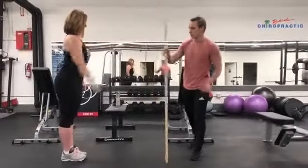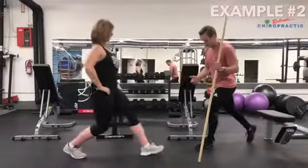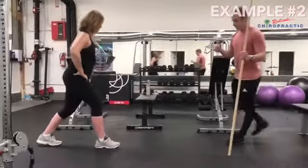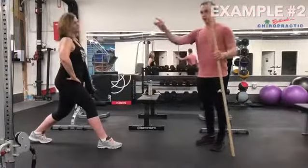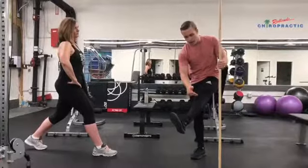Another variation we can use is the reverse lunge. So same thing — we'll just lunge backwards. Good. Notice that the knee here, then prop back up. Once again we're pushing away with the knee, it's a reverse lunge, so that way we can build up some knee stability but we don't get that anterior pain right here.